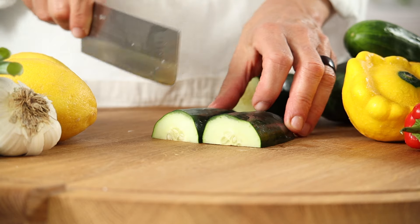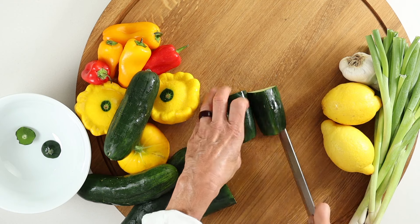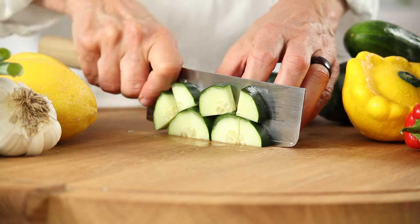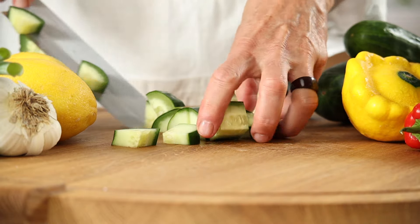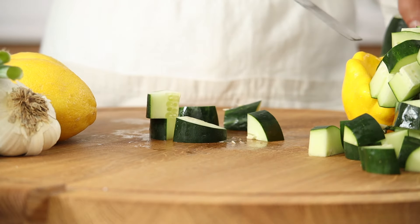I throw the skin, seeds and all into the blender. Cucumbers have a mild light flavor due to their high water content and they're a great way to boost hydration in warm weather. Don't forget to set a little cucumber aside for garnish later.